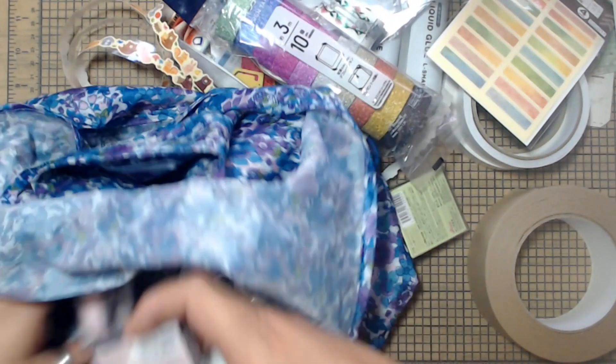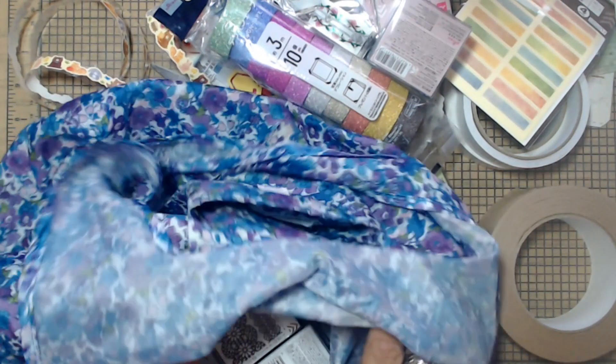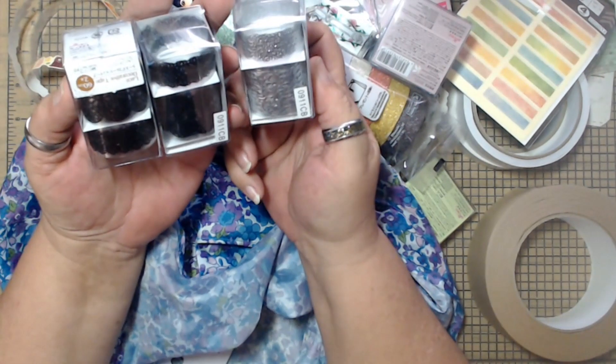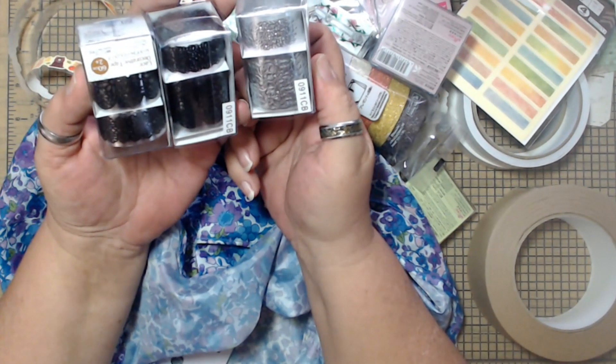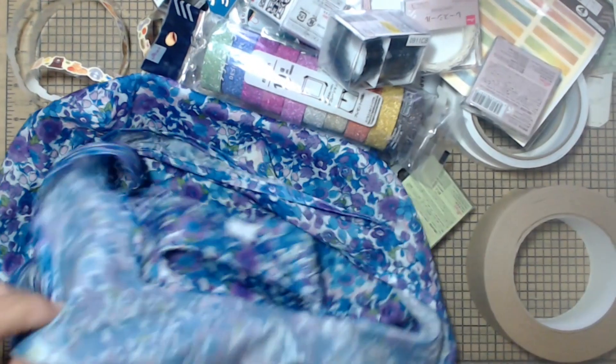And then I got these — they're just like little lace washis. I love this stuff, so I grabbed a couple of boxes of that. And then there were these, which is like the little tape washi, but there's two in there and it's like a lace decorative thing, so I grabbed that.